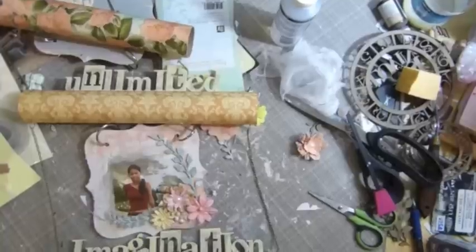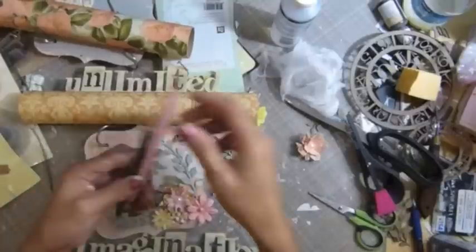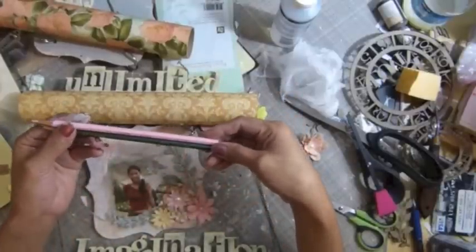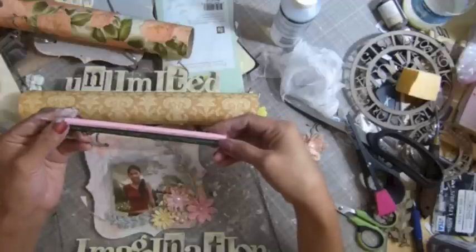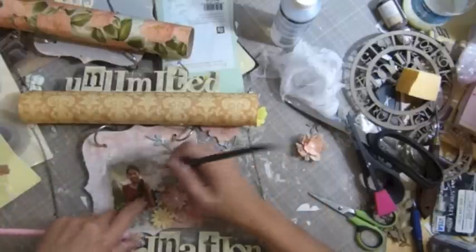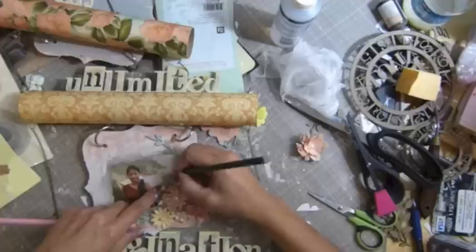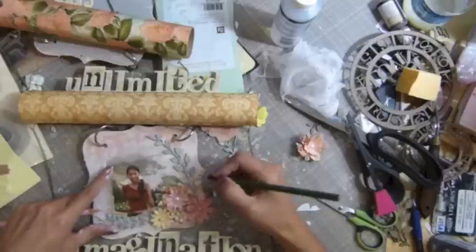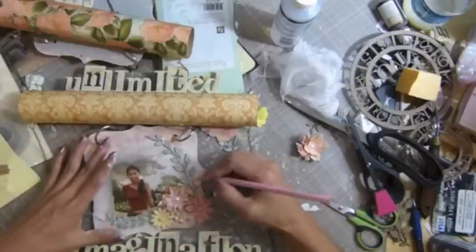I'm going to use some watercolour. Okay guys, I'm going to use the pencil — the water pencil, the colour pencil. I'm going to let the colour come out as I start.